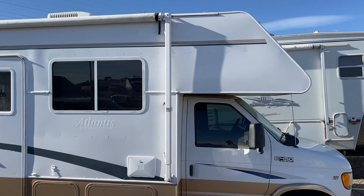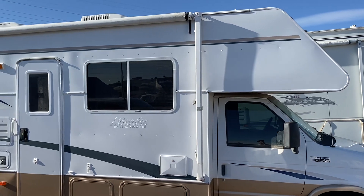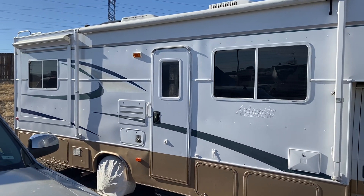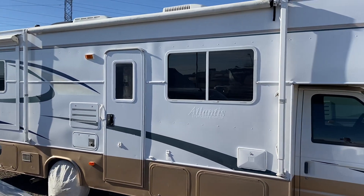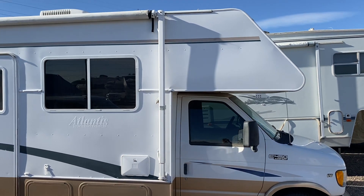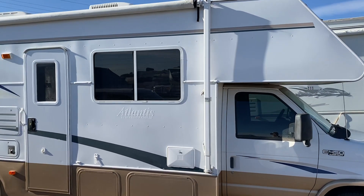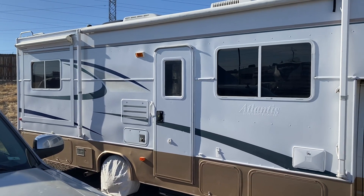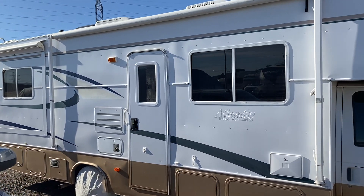I'm out here at a storage lot so I had to bring water. I clean it all off with Dawn dish soap — clean it off really good, then rinse it off and try to get all the dirt and oil off. Not too hard — just take your water with you, then tape it off really good. On the other side I'll show you how I taped it off.